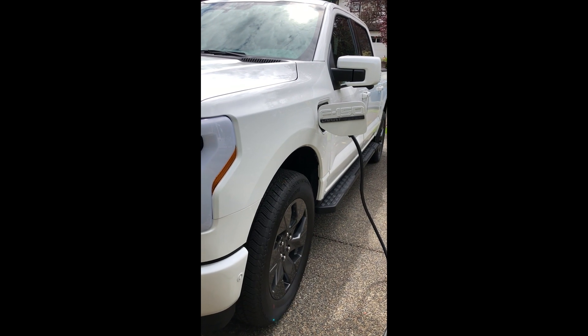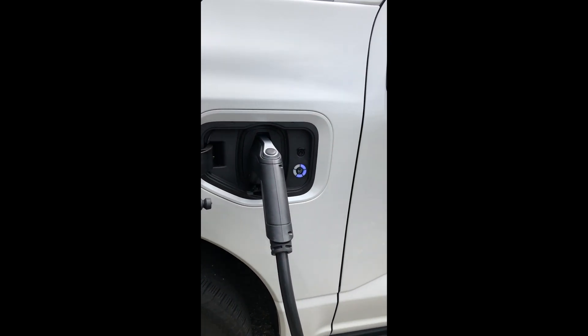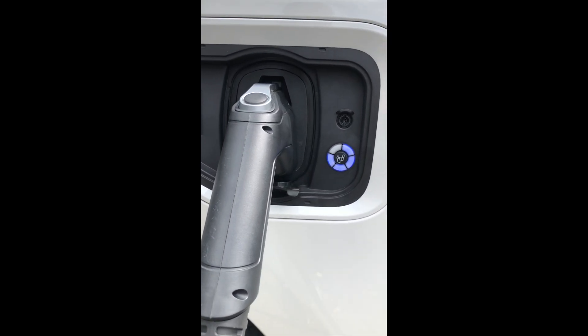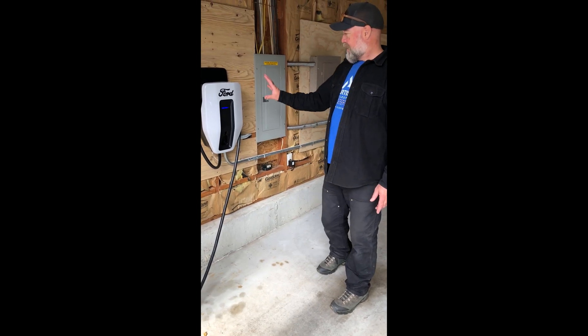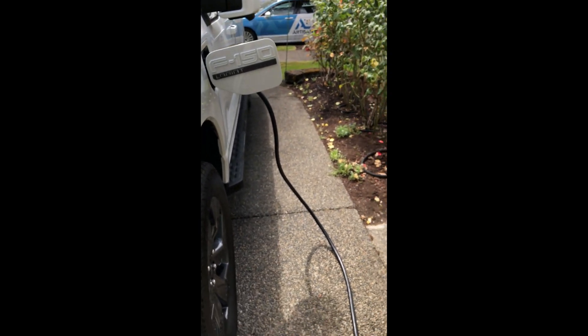Hey, I'm Jason with Artisan Electric, and today we're at a customer's house, Don Bennett. He's got a Ford F-150 Lightning Truck. It has the Ford ChargeStation Pro EV Charger.